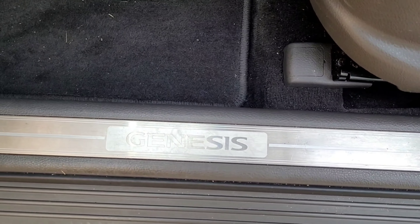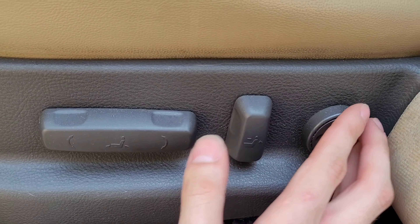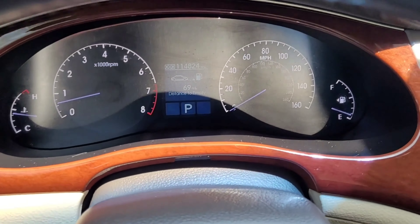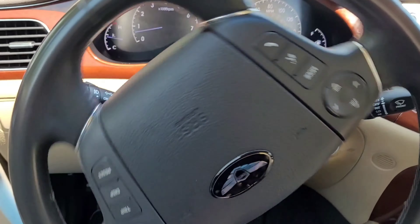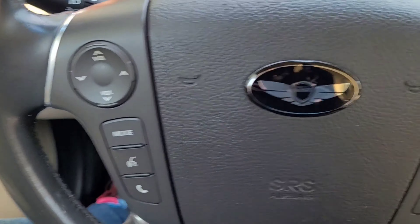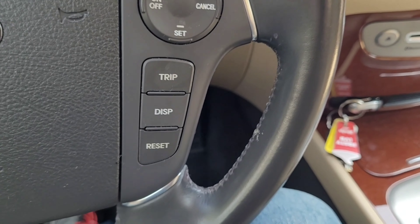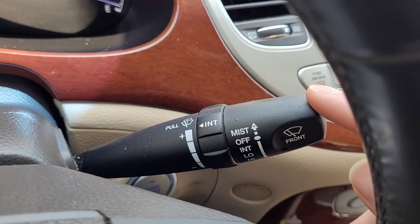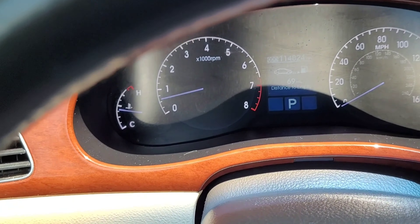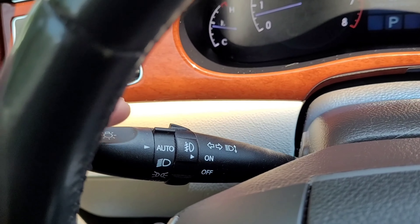Nice little Genesis door seal plate. And you have driver power seat. It has a leather-wrap four-spoke steering wheel. You have your volume controls over here and cruise control over there. Here's the windshield stalk and your turn signal stalk and headlights. It does have automatic headlights, which is pretty cool.